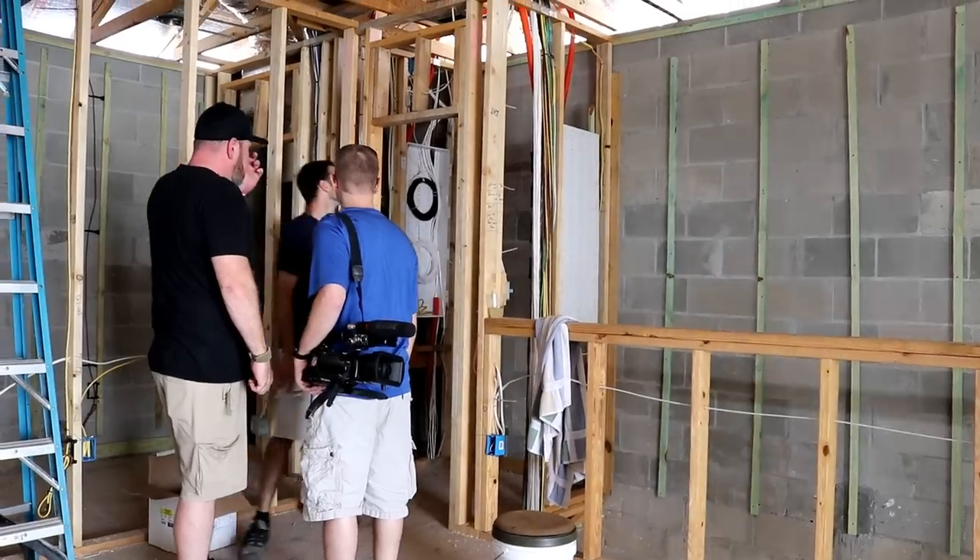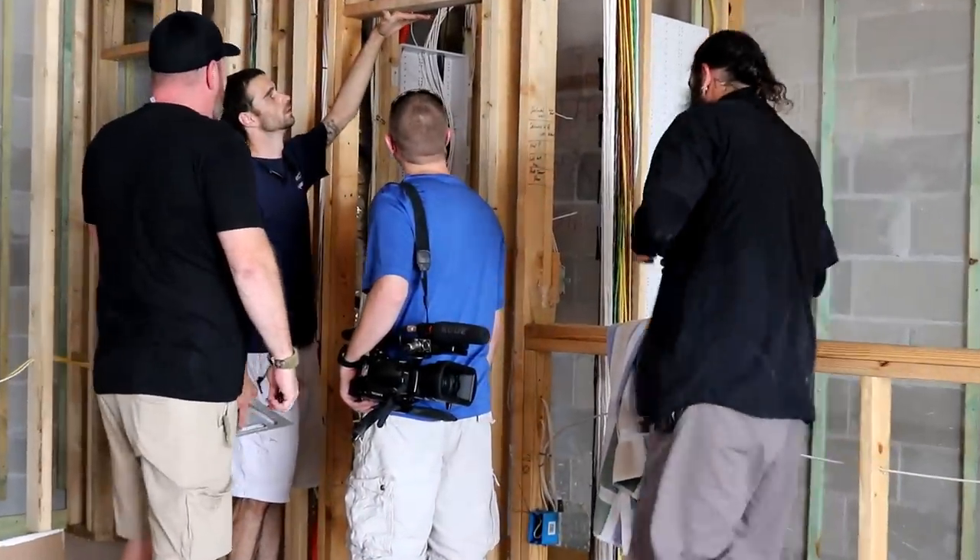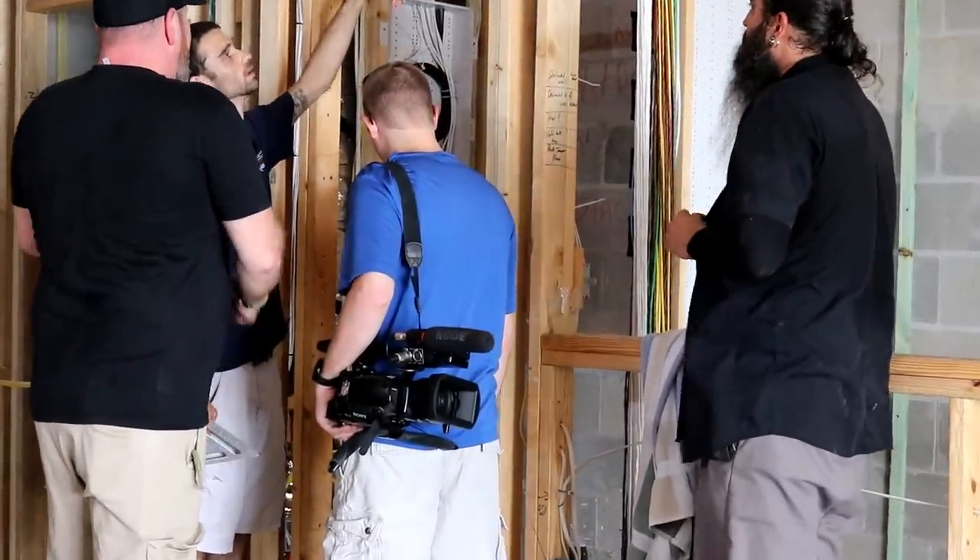As integrators, one of the most — if not the most — important things that we do for our clients is installing and pre-wiring a correct infrastructure inside of a home. If the home is wired properly, there's almost no problem you can't overcome easily. If a home is not wired properly, then you have issues you have to deal with.